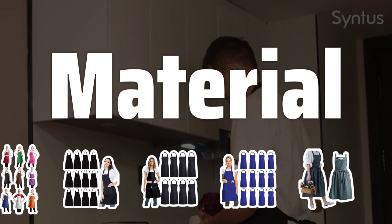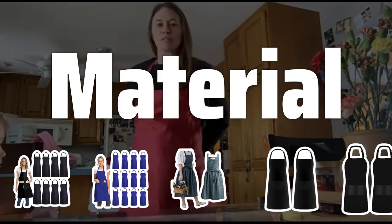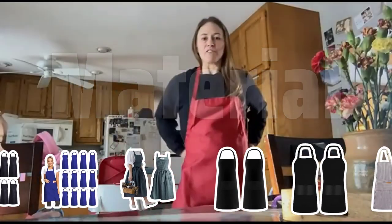Material. Aprons are made from a variety of materials, including cotton, polyester, and leather. Each has its pros and cons, so choose the one that's right for you.